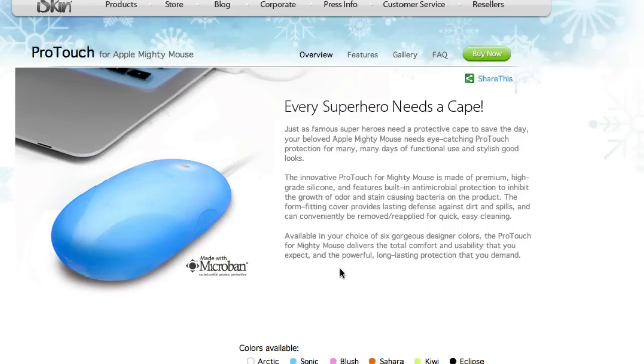iSkin also sells what they call the ProTouch for your Mighty Mouse. If you're a Mighty Mouse user, this can really prolong the life of your mouse. I like the Mighty Mouse — the ball messes up more than it should and I have to clean it a lot, but this ProTouch cover adds a nice flair and could be a cheap little gift for a Mac lover.